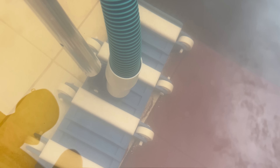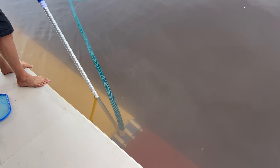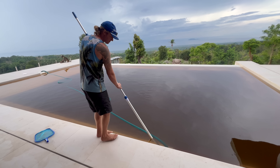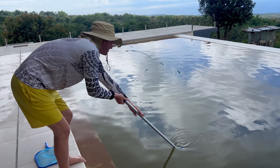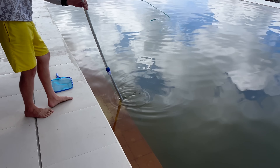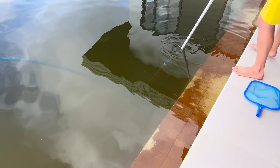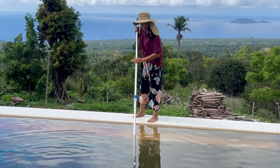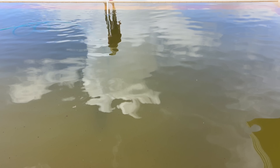Good morning everybody, welcome to a new video. We are cleaning — the guys are vacuuming all the iron that has settled down to the bottom. We're running the filter system and pump for the first time ever to get that metal stuff out of the pool.